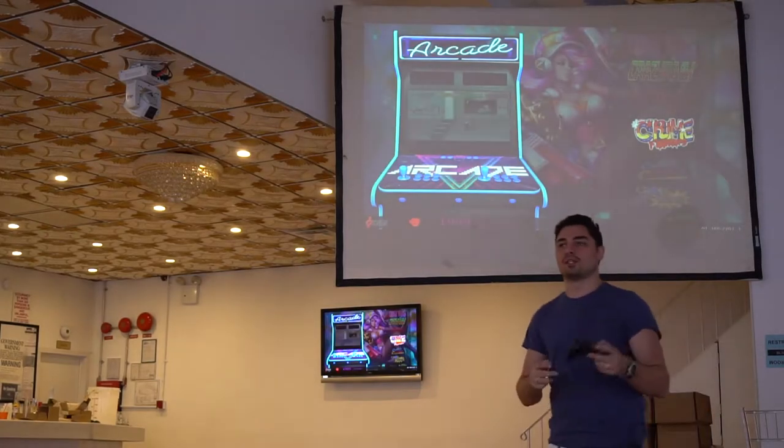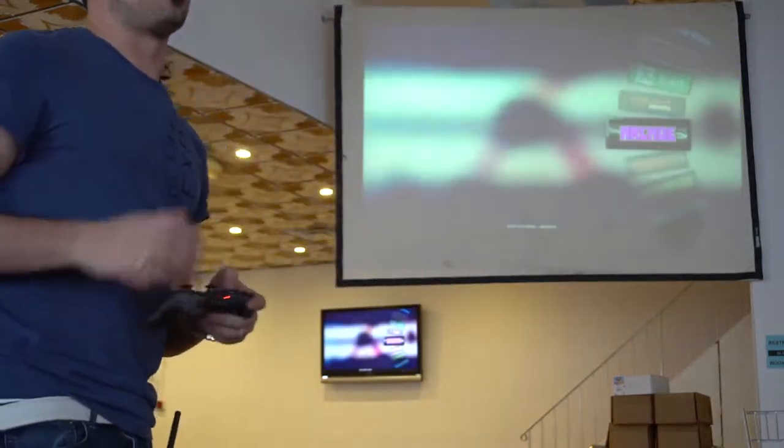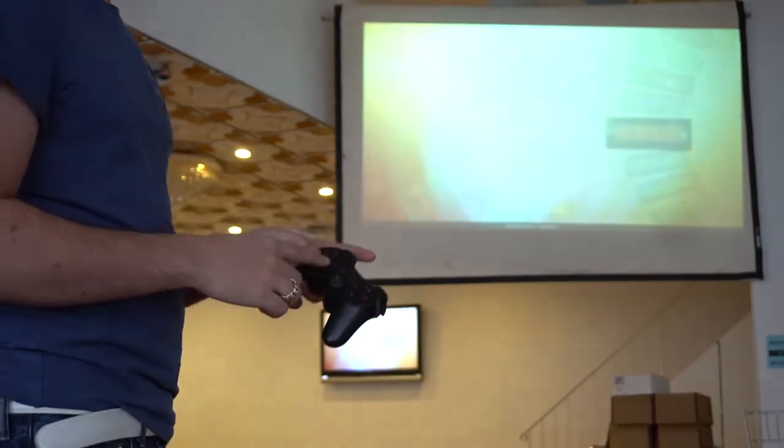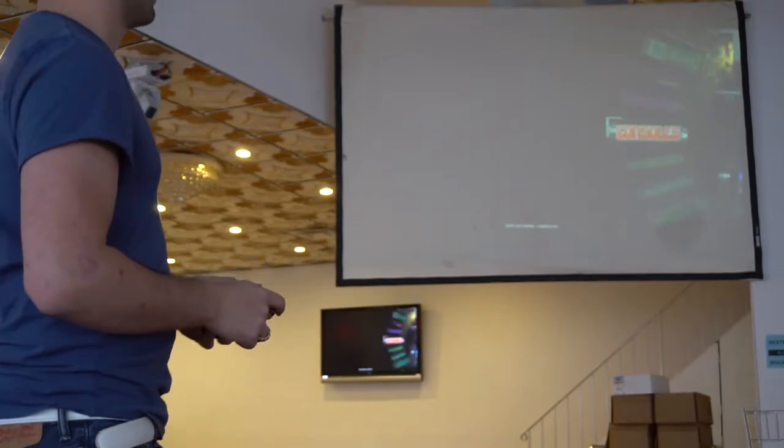We're going to exit out. The biggest thing I love about this specific controller is that it will play your N64 correctly — yes, with the dual joysticks. You have your D-pad and your left analog for N64. It will play it correctly. So let's load it up real quick — we're going to go into consoles, N64.